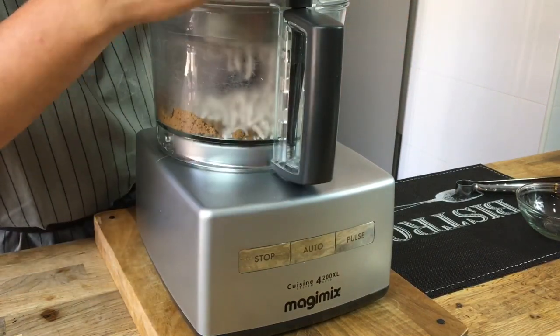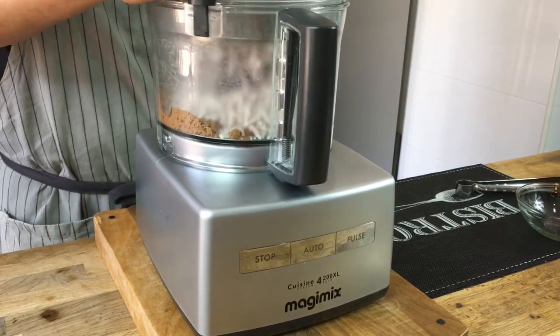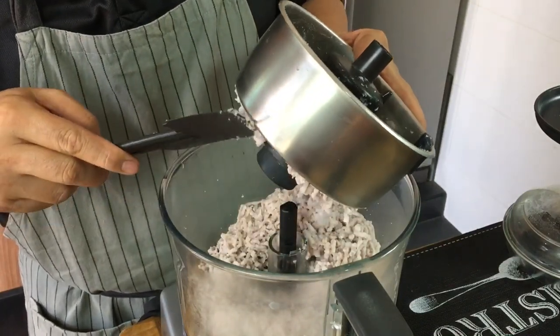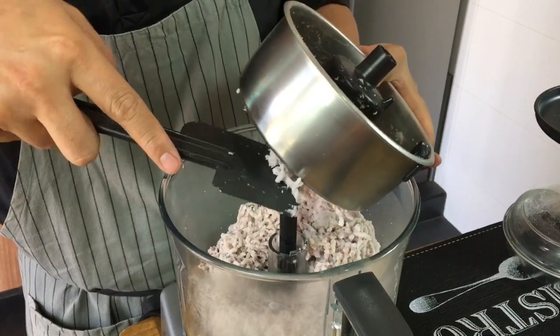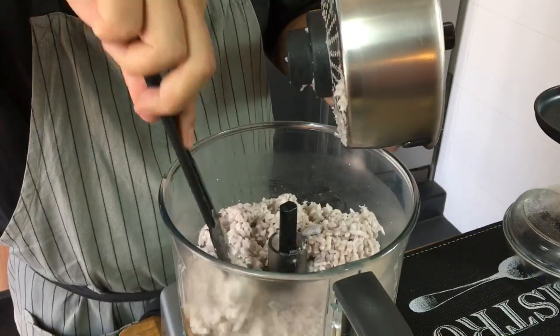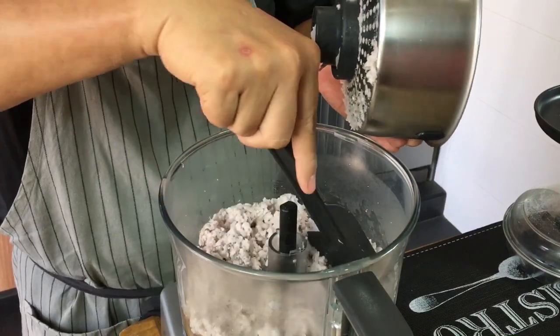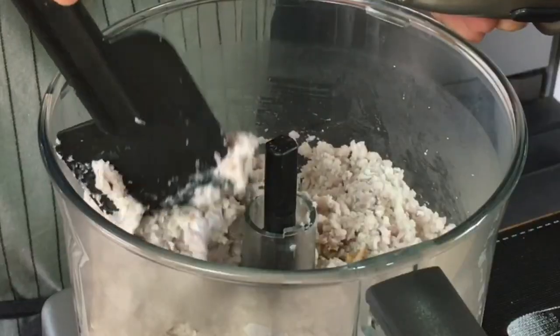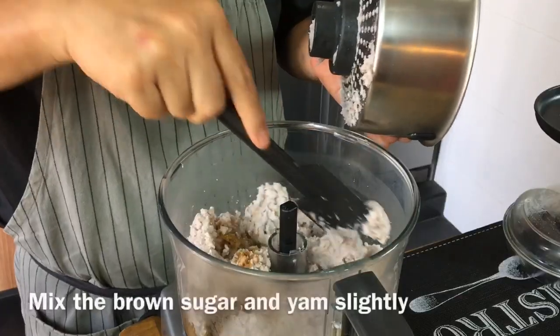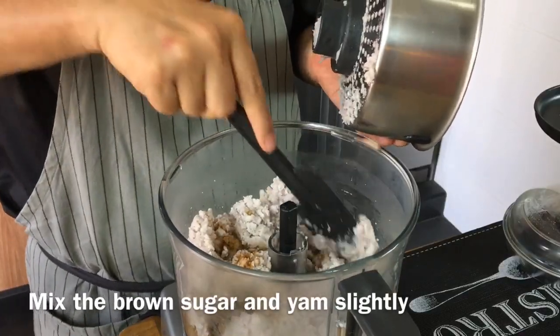Once this is done we'll turn off. Using the spatula provided, I'll just scrape all this off so it doesn't go to waste. This is a very versatile machine, this Magic Mix food processor. I've been using it for my sambals, mashed potatoes — you can even make meatballs and fish balls out of it as well.